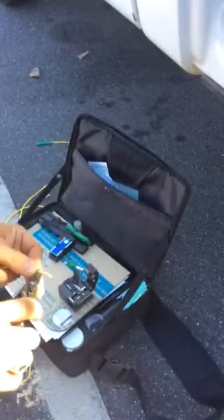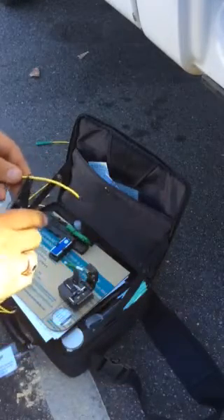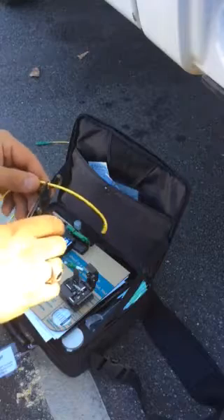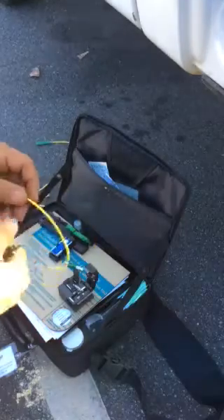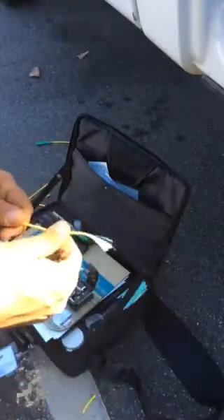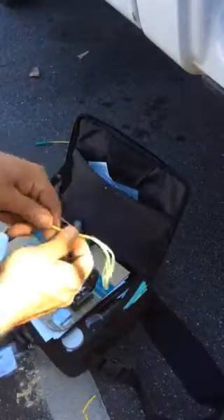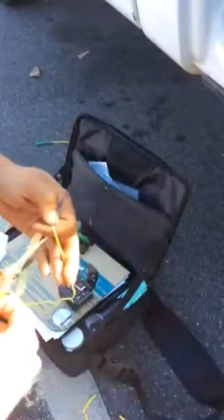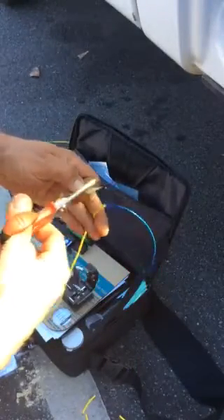Quick crimp lock. I make little cuts for about three quarters of an inch — about a foot, you gotta leave yourself enough room. Pull them off, pull back your Kevlar string and cut it.